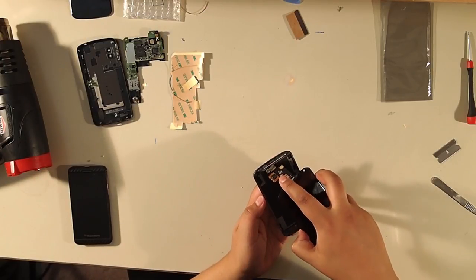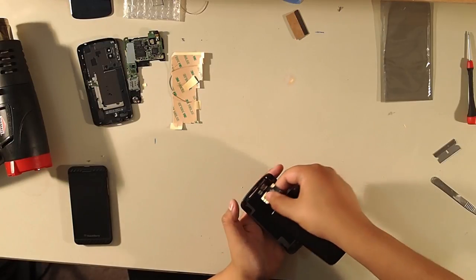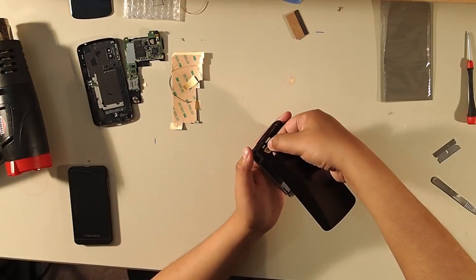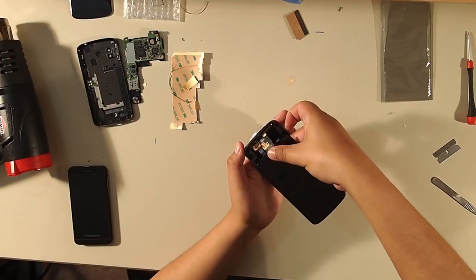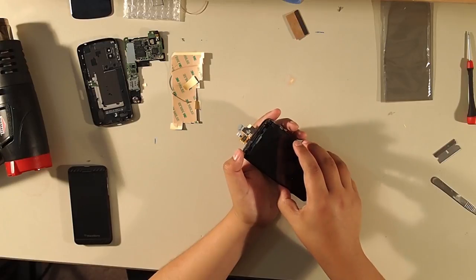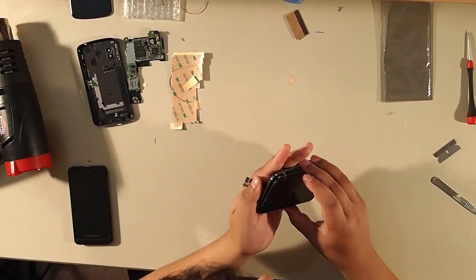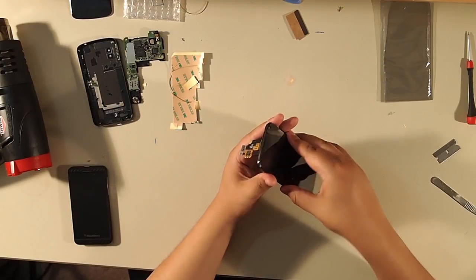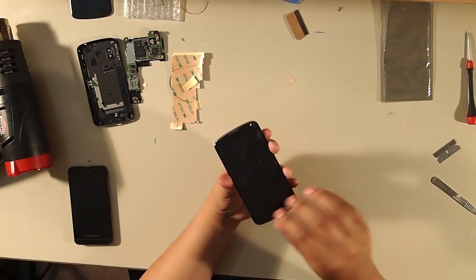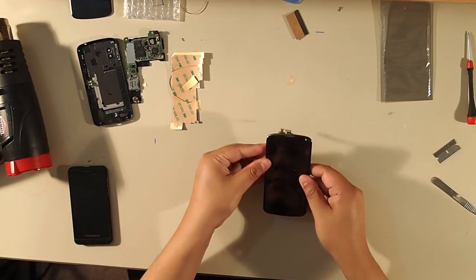Carefully slide the connectors through the slot at the top of the frame. Gently align the screen to the frame with the connectors going through, and push down a little bit. Make sure the connectors are in properly before you completely push down all the way. Once they are, just push the screen along the sides — not too hard.